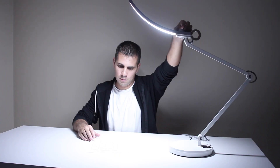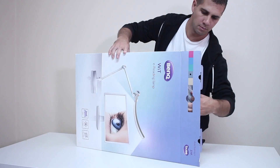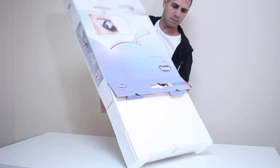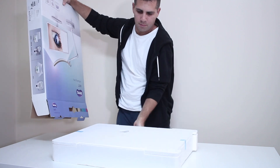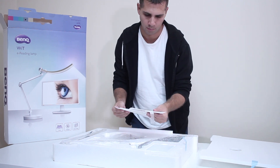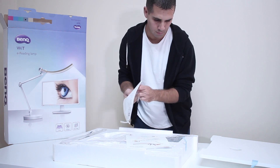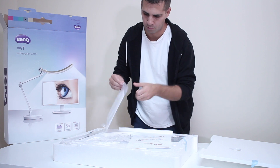I'll show you, as best as I can, some images and tests that I did on this BenQ smart LED light — they also call it the eye-reading LED lamp. But let's start with the unboxing experience. It comes in a quite large package, larger than I expected, but it is really well protected. It comes with a quick user guide, though it's easy and very intuitive to assemble and use even without one.